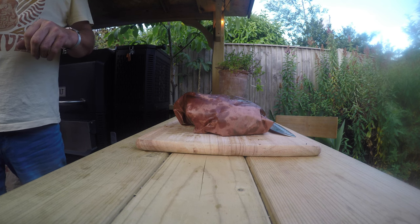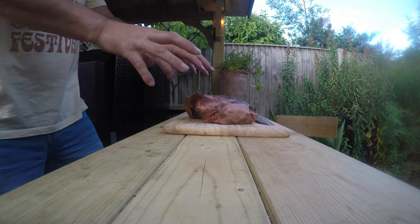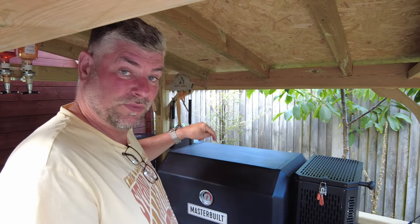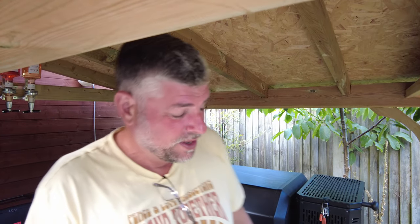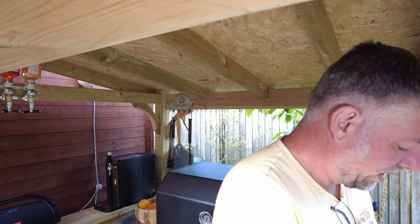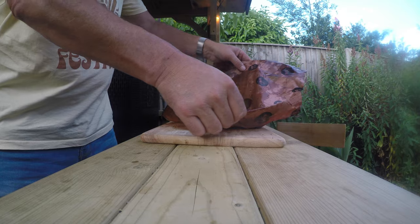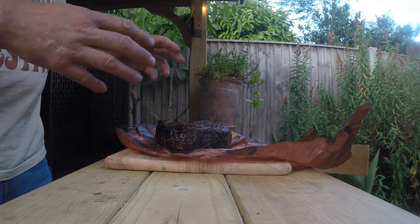We've been giving this a good 15-20 minutes of rest time under wraps, as you can see — so there it is under wraps. And that is thanks to the Masterbuilt Gravity Fed, which is amazing. I can't recommend it enough — what a fantastic piece of kit. Now what we're going to do is unwrap this baby. As you can see, all the juices — wow, look at that man. Look at the juices. Oh, I cannot wait.